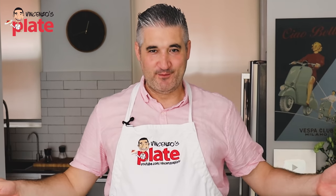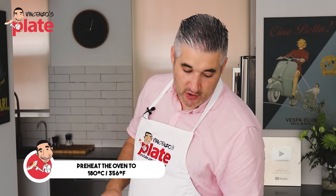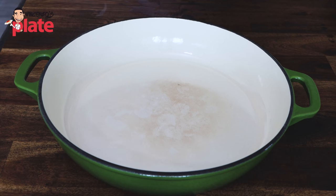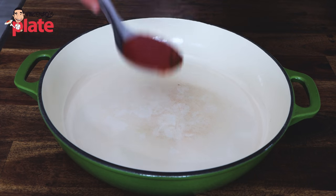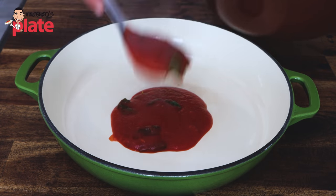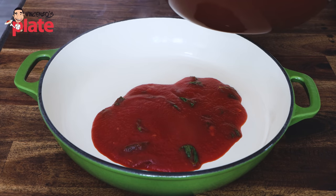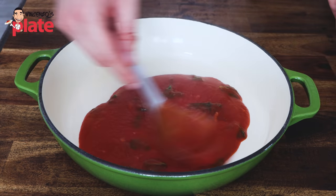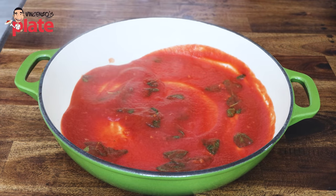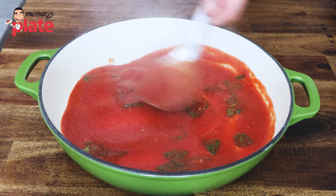Turn the oven on to 180 Celsius because we're going to cook this pasta in the oven for about 15 minutes. For the assembling part, put most of the sauce at the bottom of the baking pan — but keep some sauce to put inside the pastas as well. Not only will this avoid the pasta getting stuck at the bottom, it will also give extra flavor to your pasta.